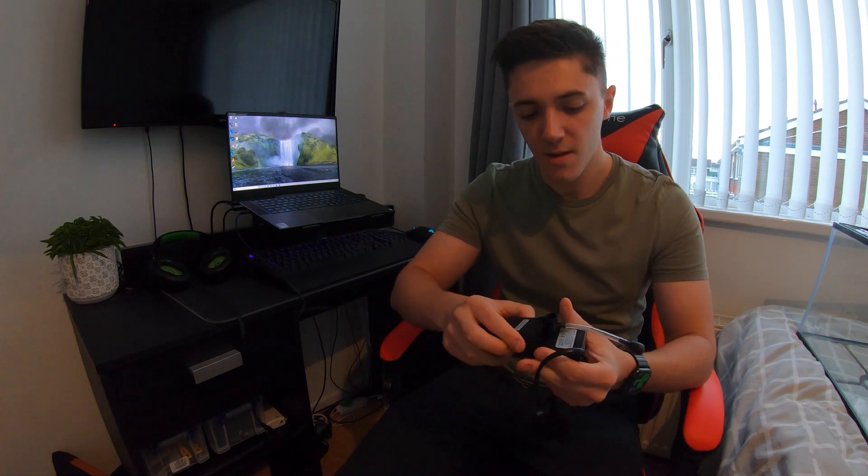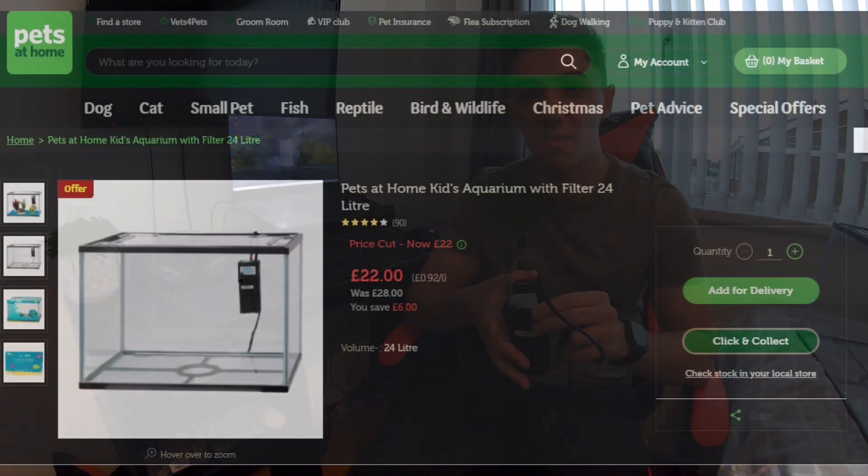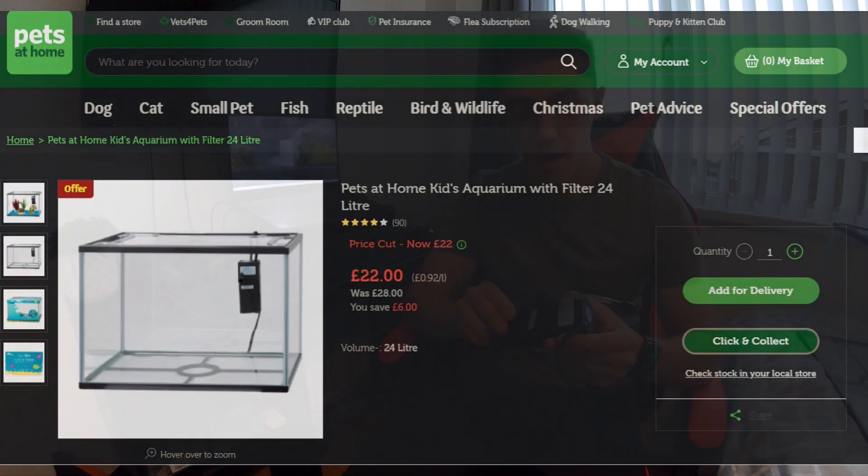The tank actually came with this internal filter. It has a little attachment called a venturi, which sucks in air from the surface and mixes it with the filter output so you get bubbles going into the tank. It's got a small filter cartridge on the bottom filled with aquarium foam — a good place for bacteria to live which recycles fish waste. The tank was only about £30, so not too expensive.